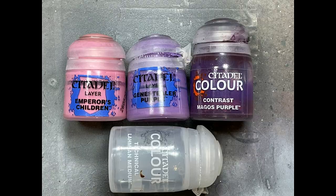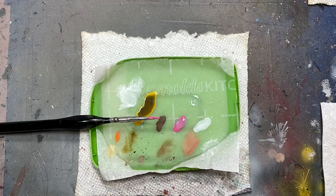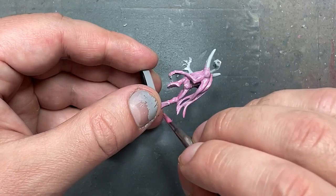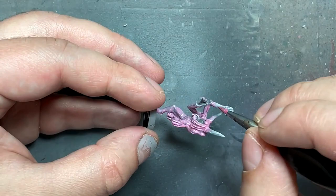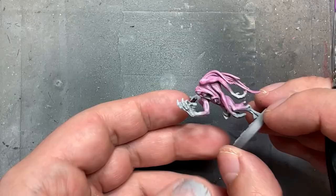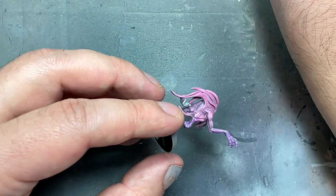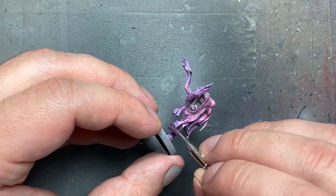With Emperor's Children, Genestealer Purple, Magos Purple, and Lahmian Medium, I painted my bubblegum troops. I mixed Emperor's Children at roughly two brushloads to three drops of Lahmian — that's my ratio. I applied this as a wash onto their whole bodies, then did the same ratio with Genestealer Purple applied onto their hands and feet, so they have pink bodies and purplish hands and feet. Once that was done I took Magos Purple diluted with Lahmian Medium — it makes it flow better and less concentrated — and applied a thin layer all over the models. Then I went back with Emperor's Children and Genestealer Purple and re-highlighted their appropriate parts: pink on the body, purple on the hands.